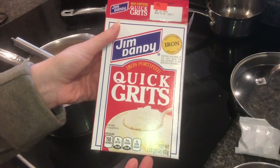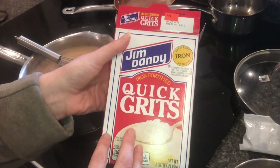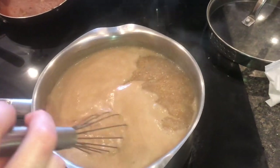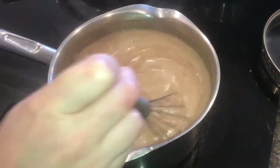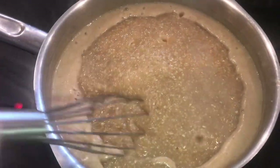You can put any kind of flavor in grits, almost like with rice, and make it a side dish as well. Put cheese in there, cumin, something spicy — it's really good. But we're going with chocolate this morning. You can see we're bubbling on the side; we're going to bring this back on. It's starting to get thicker — keep stirring so it doesn't stick on the bottom.